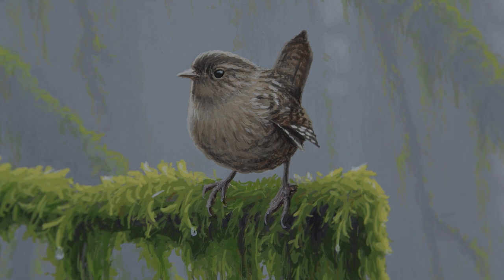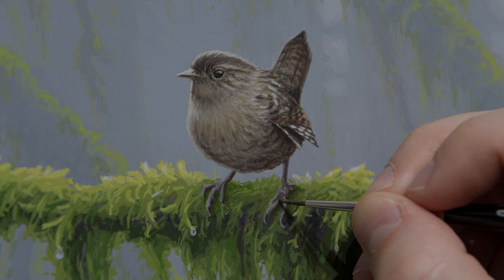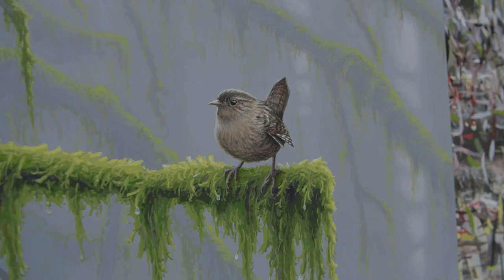Now I'll add a few final highlights and keep refining things — I think I'm close to being done. I'm going over and making a few corrections, cleaning up the edges of the feet with some green and adding to the moss. I'm going to take that green and add it to the underside of the bird as reflected light, which really helps set the bird into the scene. Now it's just a matter of cleaning up some of these finer details, and I think I have a finished painting.